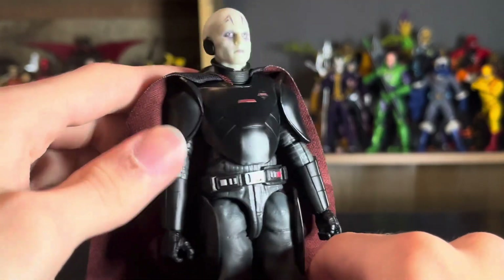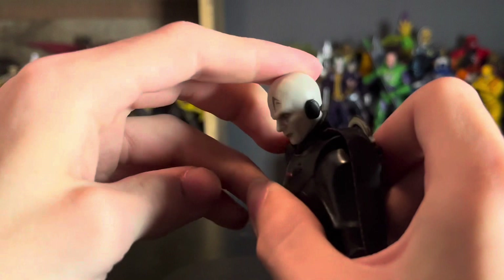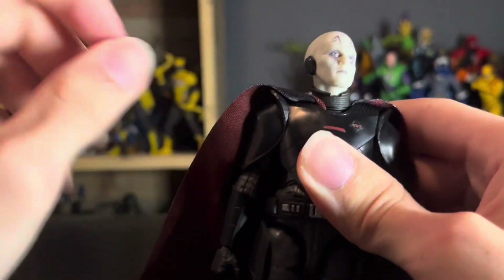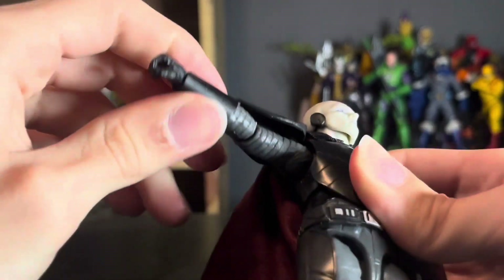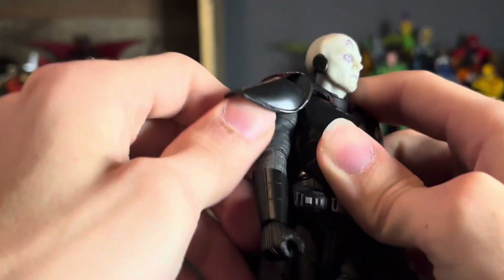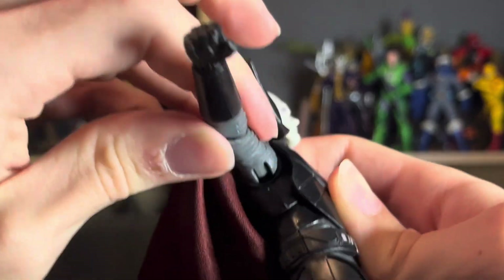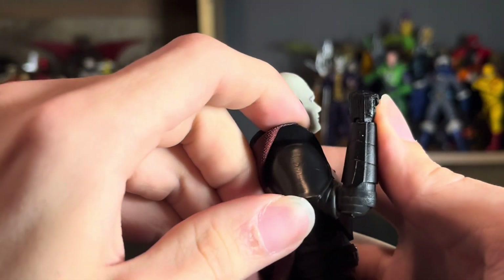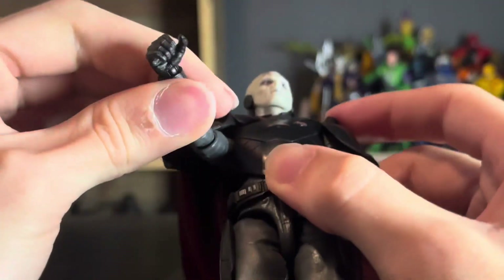Let's get into the articulation. We have a double ball peg in the head — it hinges up that far, down about that far, and he can turn his head all the way around. Same with the bottom. He has very loose shoulders with shoulder pads, which means he's not limited in his mobility. His shoulders go that far, up about that far, back about that far, and he does have the armpit joints even though you can barely see them. Then he has the standard Hasbro pinless single-jointed elbows that get a double-jointed elbow range, which looks pretty good.